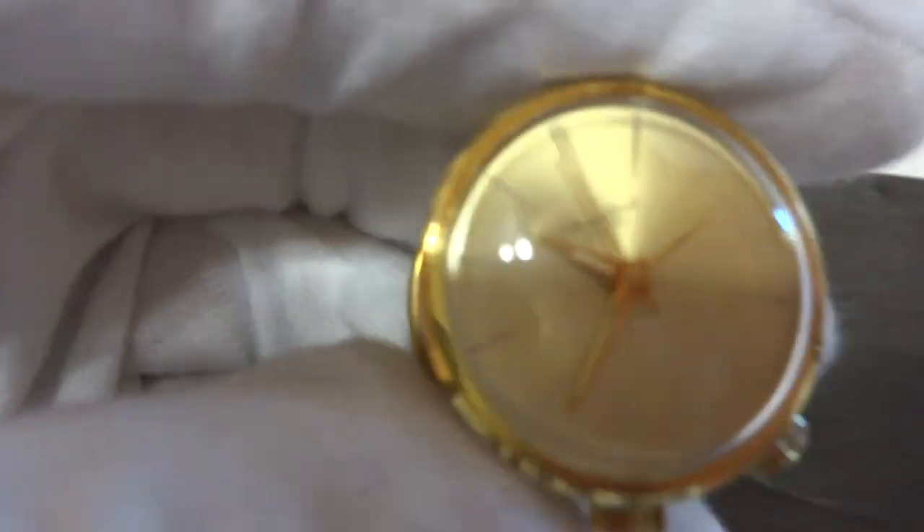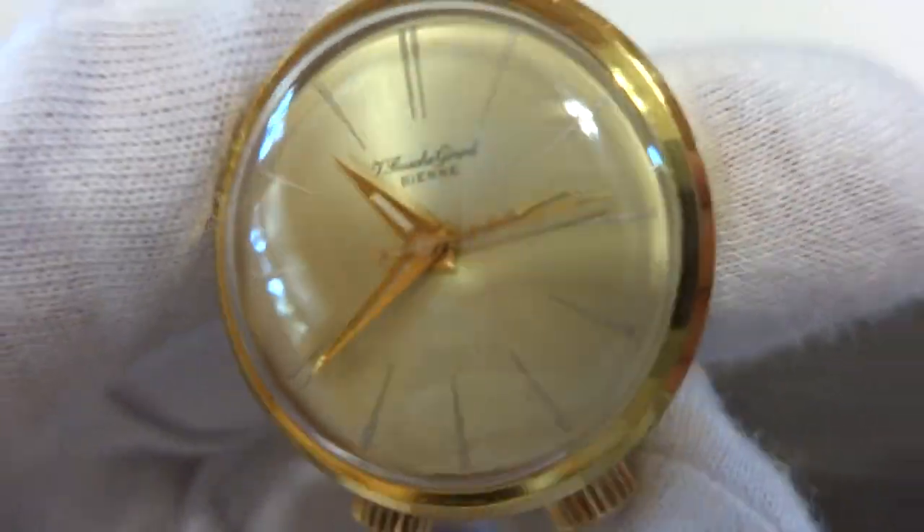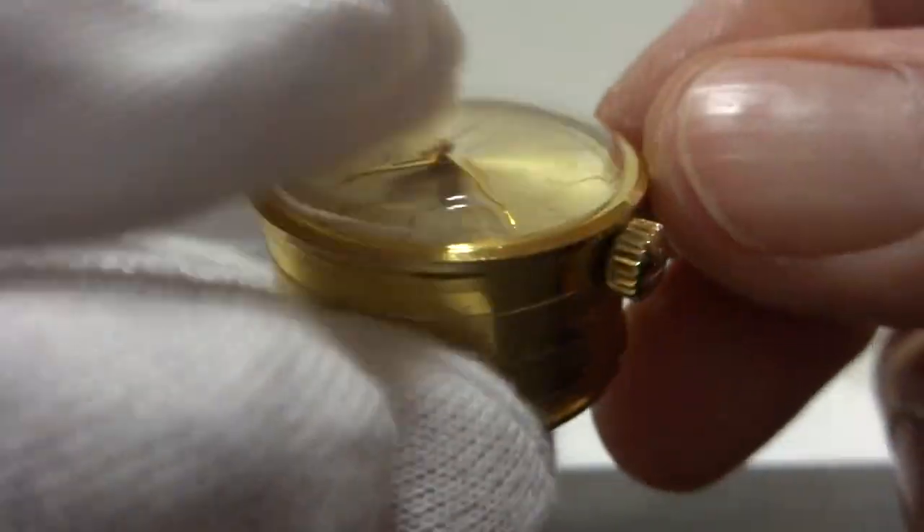I just finished this vintage Bouche Girard Rouge sub miniature musical alarm clock, really in fantastic condition. The crystal is nice and clear, the dial is also in very nice condition. It's already fully wound.